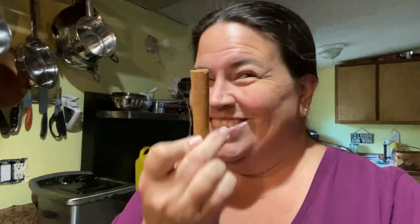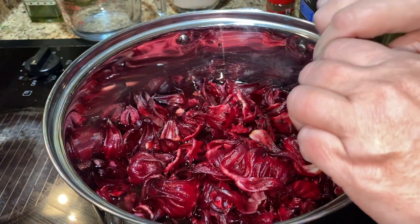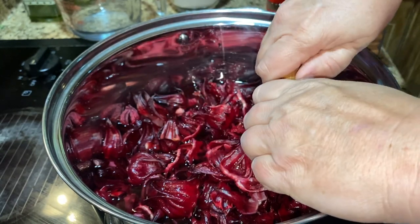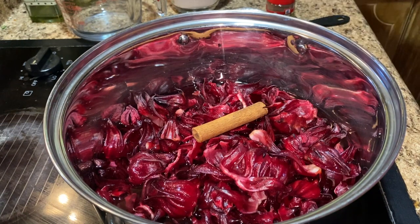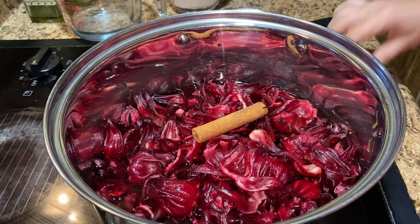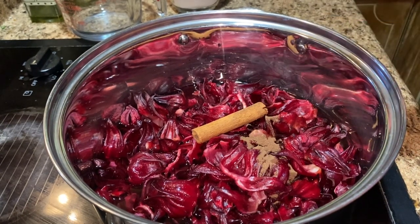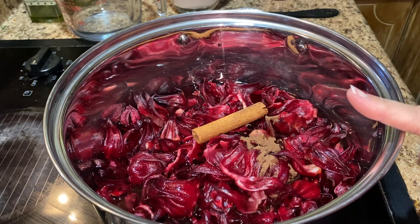Let me tell you, just opening this jar of cinnamon sticks — so good. Got my cinnamon stick. I like to break it in half if I can. I can't break it today — normally I like to break it in half but I'm not that strong today. And then I'm going to get the allspice in there — 1½ teaspoon. And you're going to bring all this to a boil.